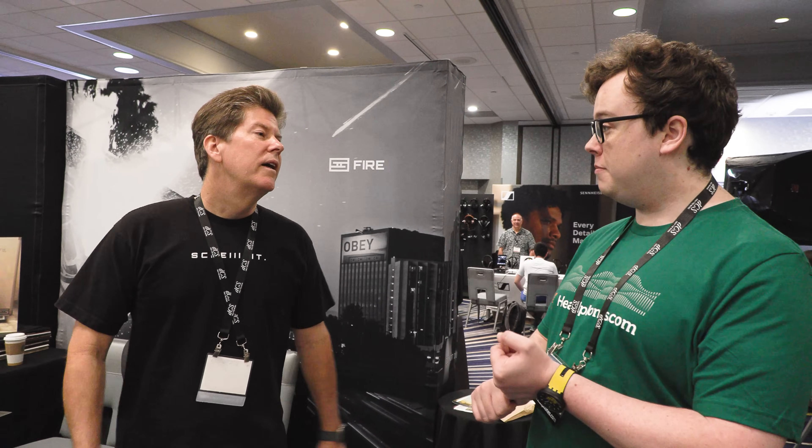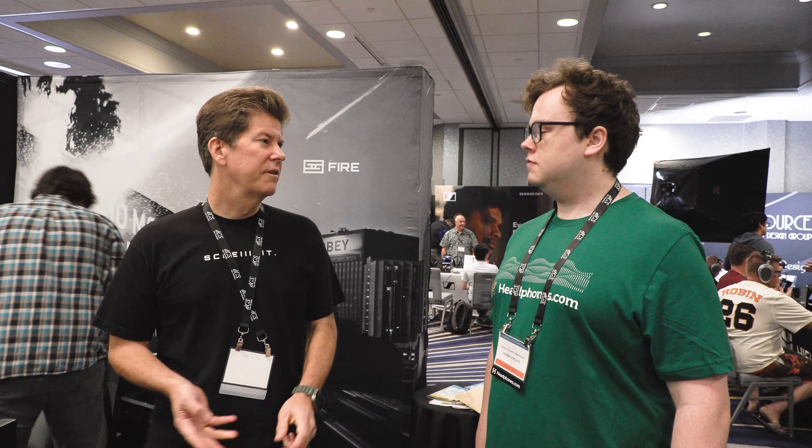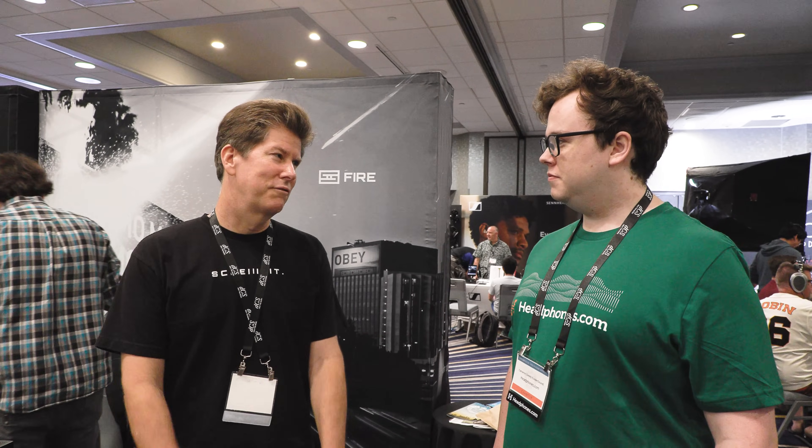So if any of you watching have a head and torso simulator or IEM couplers — even really easy stuff like a hunk of foam with the headphones thrown on, as long as you've actually measured stuff and gotten some results — you should reach out. Talk to us, because Denise will be happy to talk to you and get you on the list. That's how we're going to deal with that.